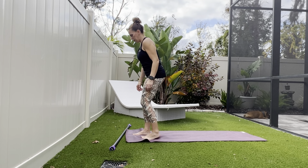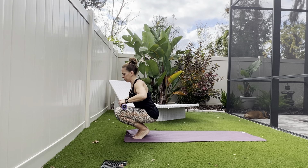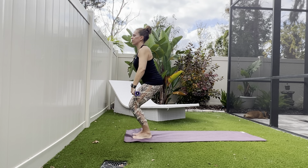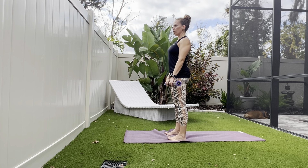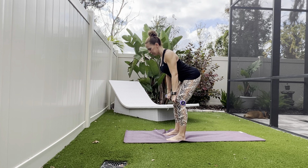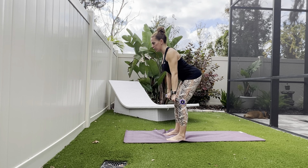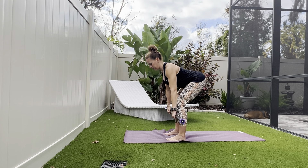Let's grab that smart bar. We're going to start out with a deadlift. Feet about hip-width apart, shoulders rolled up, back, and down. Soft bend into the knees. Hinge from hips, reach down towards the shins, and then rise back up. As you rise back up, light squeeze into the glutes.